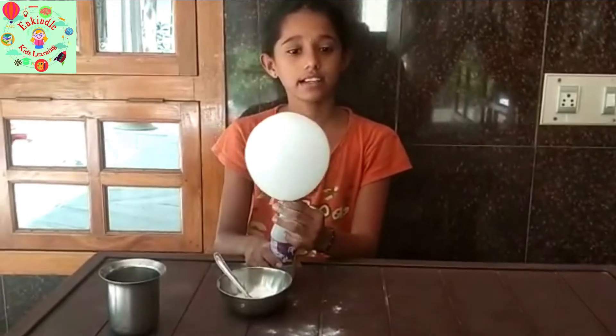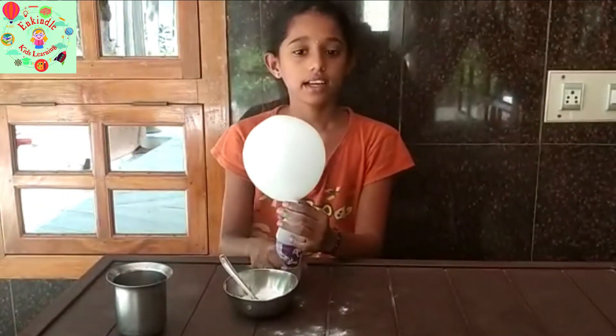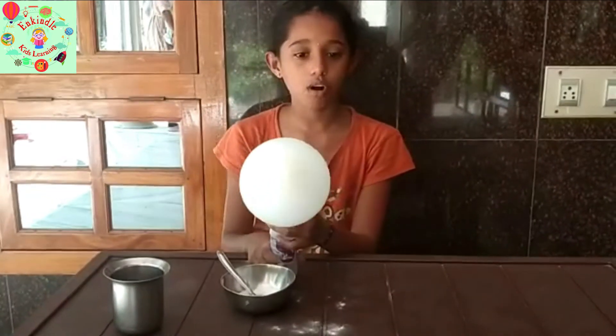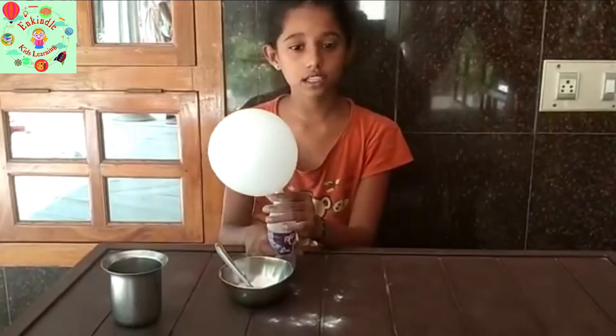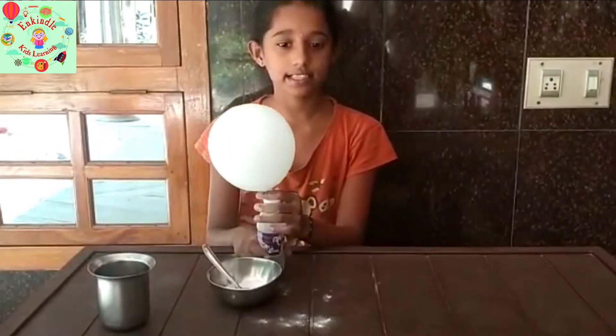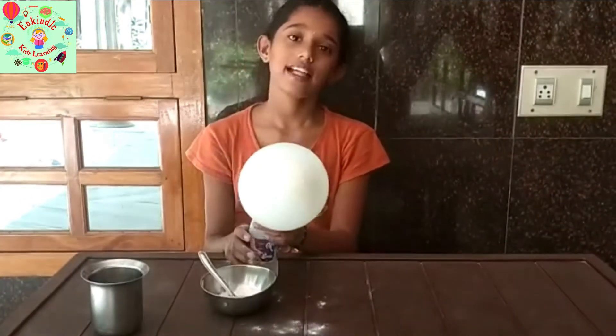It creates a gas called carbon dioxide. The gas begins to expand the bottle and starts to inflate the balloon, and the more gas that is created, the larger the balloon will inflate. Thank you.